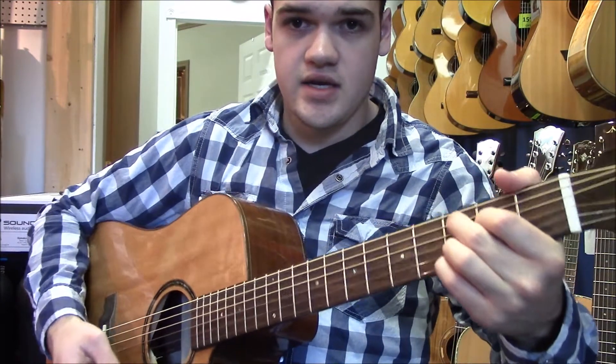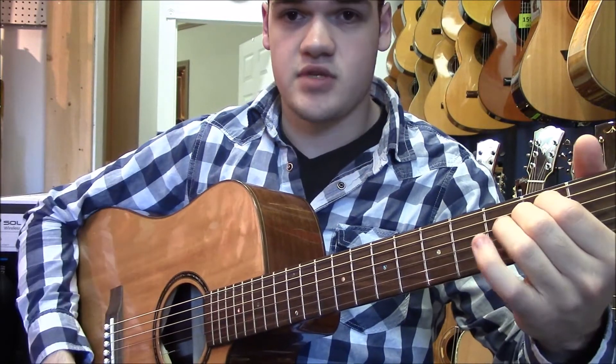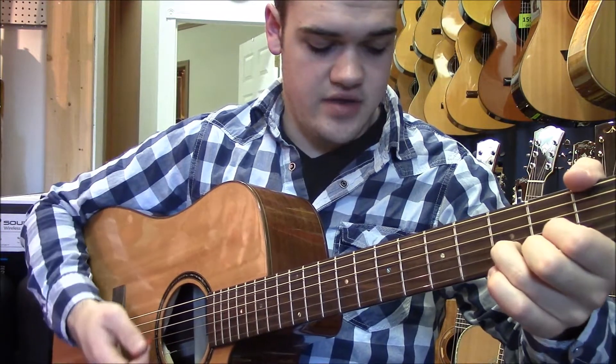So we're doing still a Cadd9, and then a G, which is just up one string with these two fingers. And then to your D, and then to a normal E minor — so pinky and third come off. And then back to the Cadd9, and then the G, and then the D.